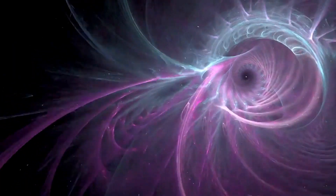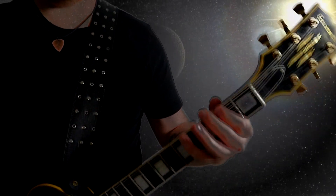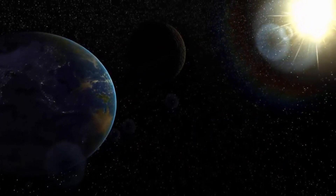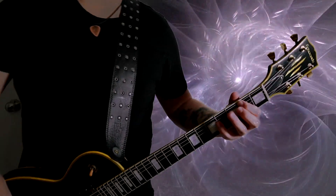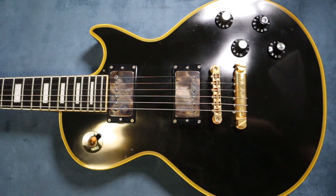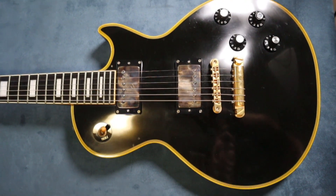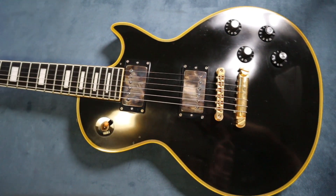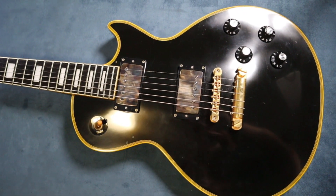Welcome back to Dan's Fender Benders. What do we have here? Is it a Gibson Les Paul? No, it is not. It is an Edwards Les Paul. This is part of the ESP range — they love throwing some curveballs.